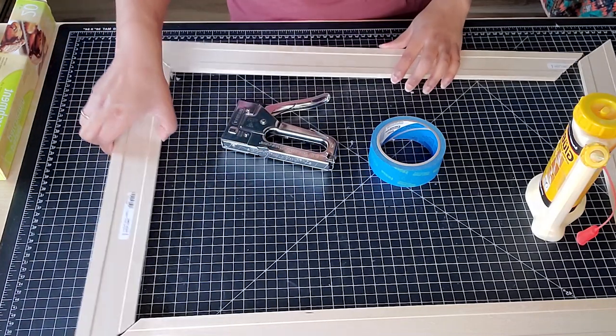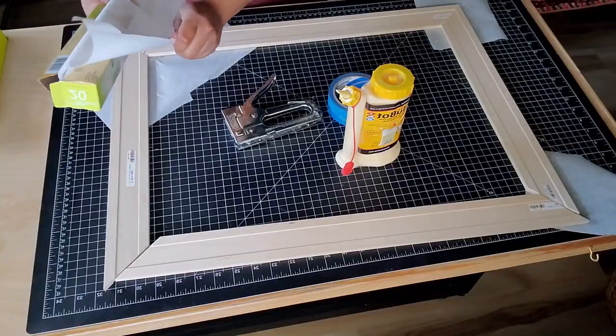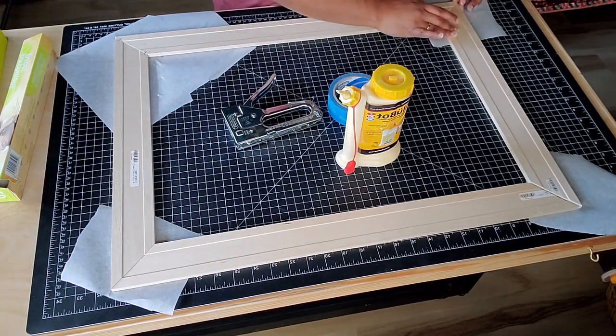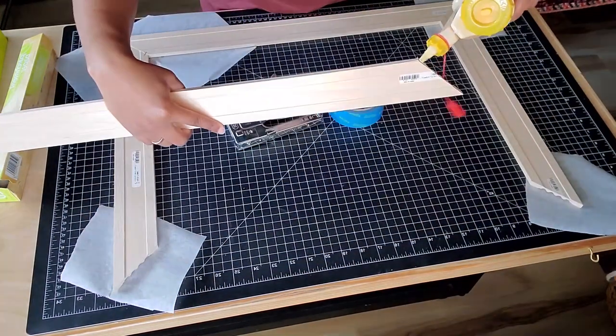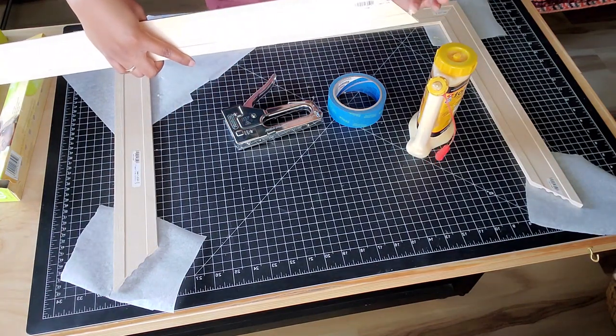I also used parchment paper, once I remembered, just under each corner to catch any glue drips so it wouldn't stick to my surface. And once I had all the corners glued and stapled, I let it set and dry fully before I moved it.